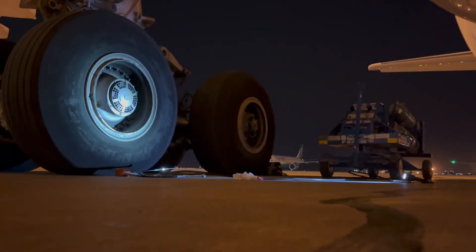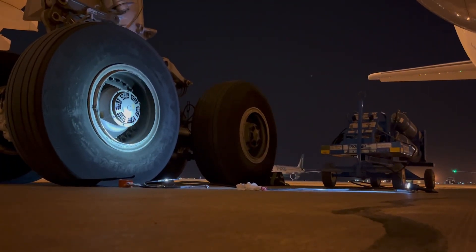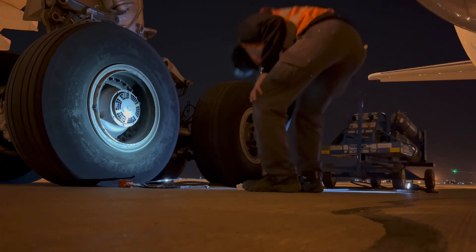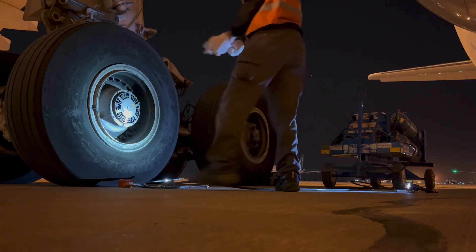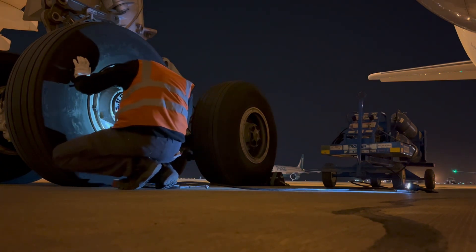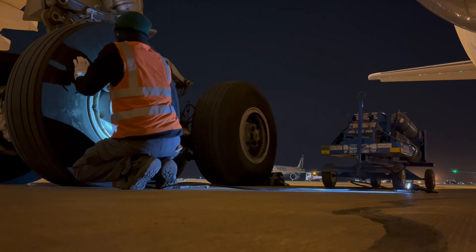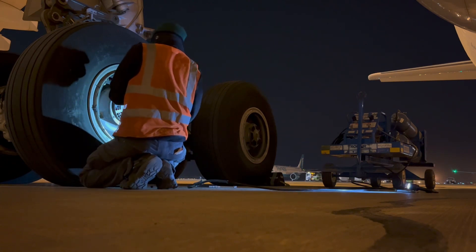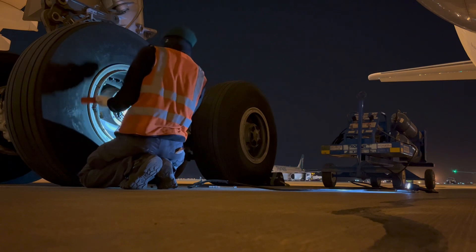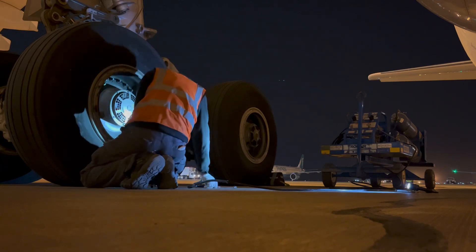Hello guys, welcome back to my channel. For today's video we will work on this Airbus 330. As part of our daily check, I need to make sure that all the wheels are in the correct pressure. I will check each wheel on each landing gear according to the right pressure which is written in the aircraft maintenance manual. We also have our decal on each landing gear. I have with me our nitrogen card and tire gauge, which is calibrated and valid. I hope you will enjoy watching this video guys — thank you for continuing to support Mechanic O!